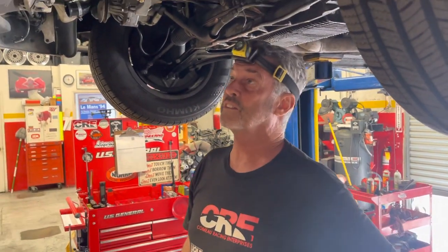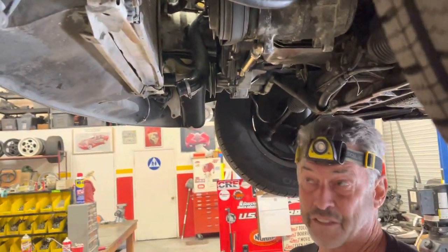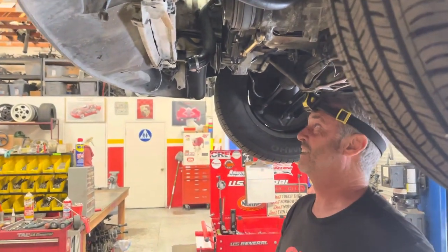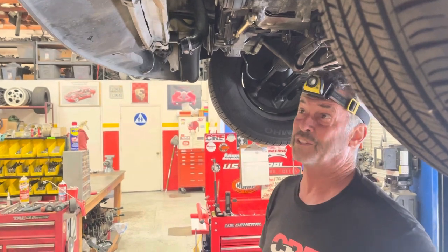Hey guys, good morning. Tim and Sierra here in San Diego working with Luke on this 944 project. This is about the most messed up radiator install I have ever come across on a 944, not only in terms of condition, but parts installed and in the manner in which they were installed.